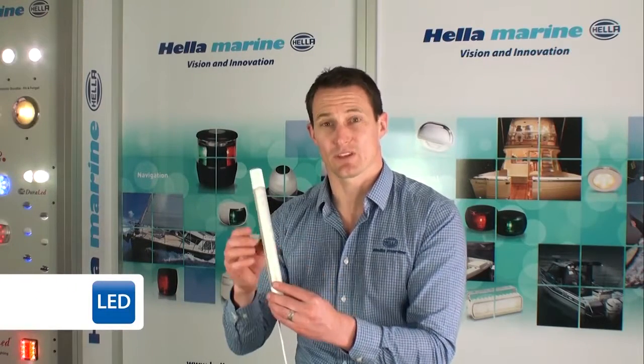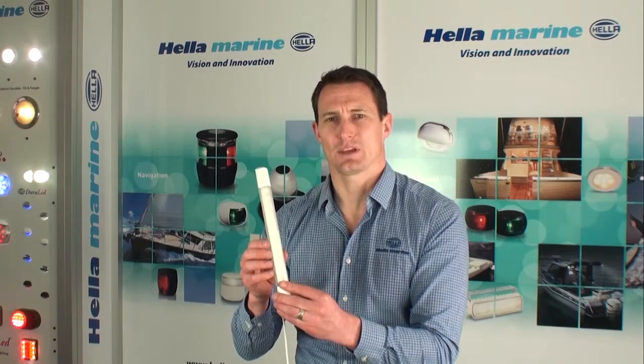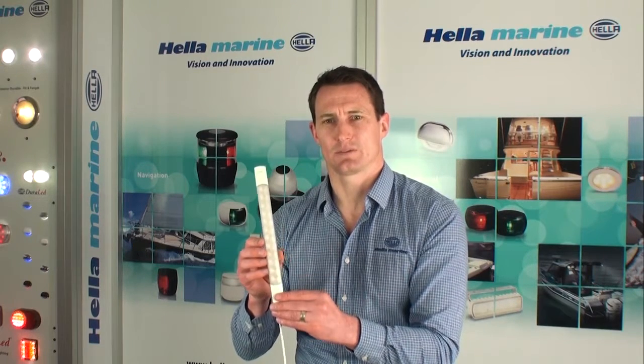The lamp features an innovative contactless switch system that eliminates the need for traditional mechanical switching. This creates a nice smooth switching action and ensures long term reliability. Using only the latest LED technology, the lamp draws less than 3 watts, meaning significant power savings over traditional incandescent and fluorescent lamps.